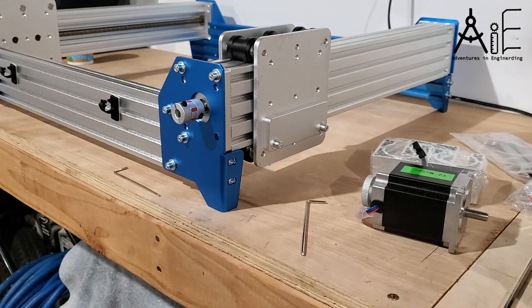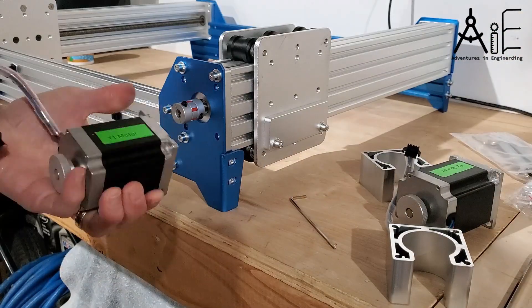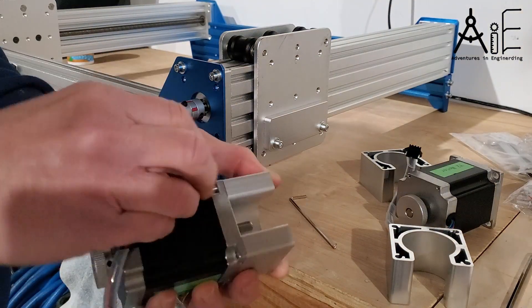It's kind of important to read the directions in this. They're pretty well laid out. Normally it's against my principles, but in this case I'd say go ahead and go for it — read the instructions.